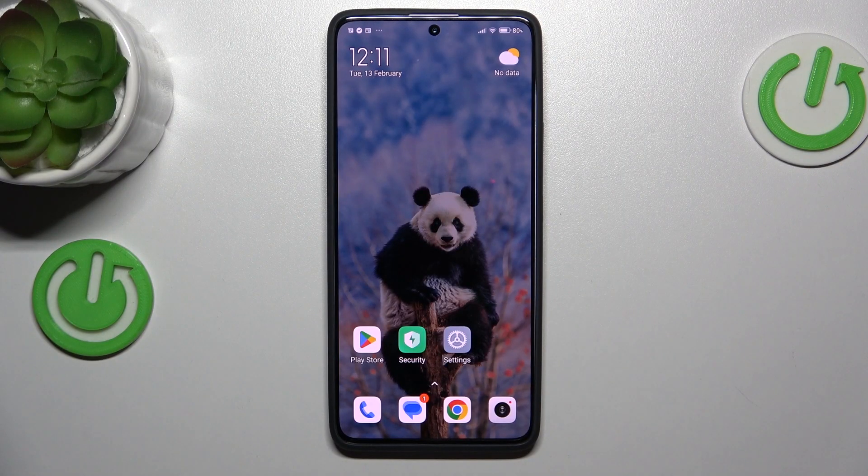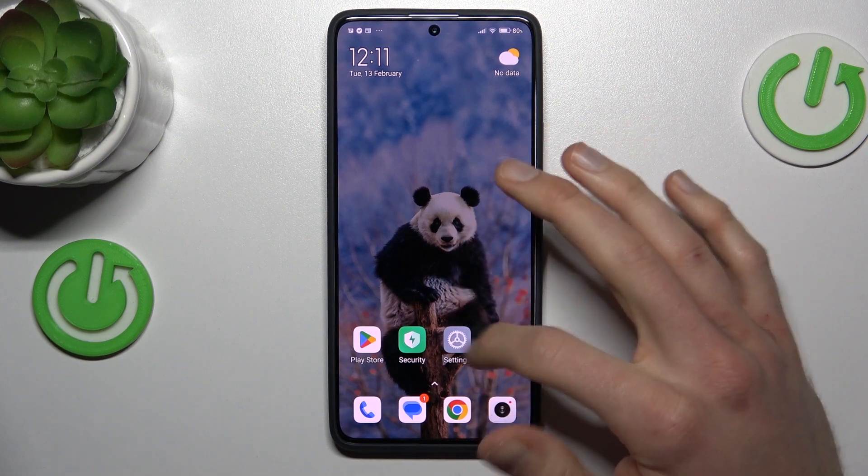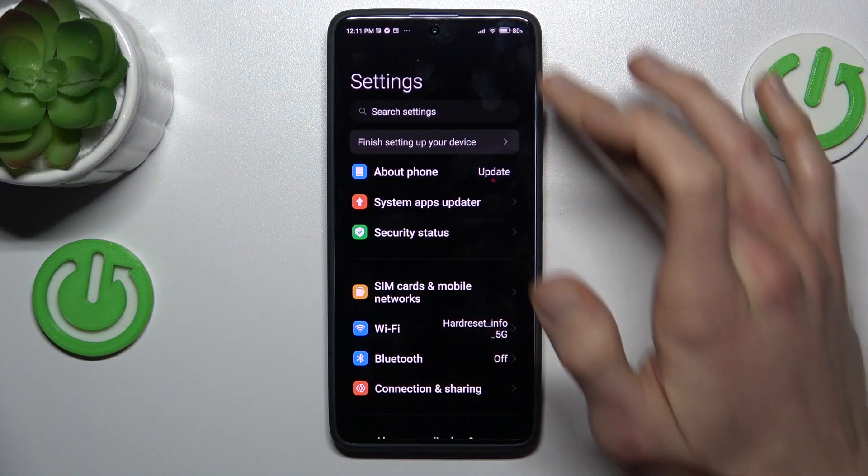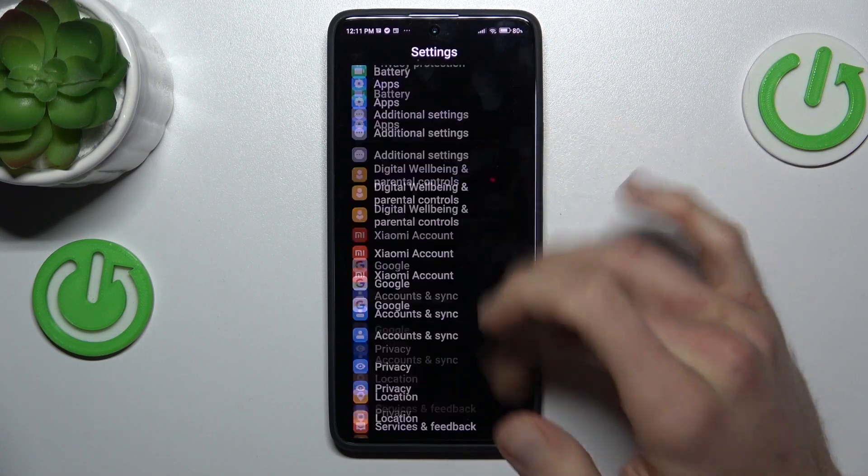Our first step is opening an application that supports long screenshots. It can be settings or something that has more information than fits on one screen, where you can scroll.